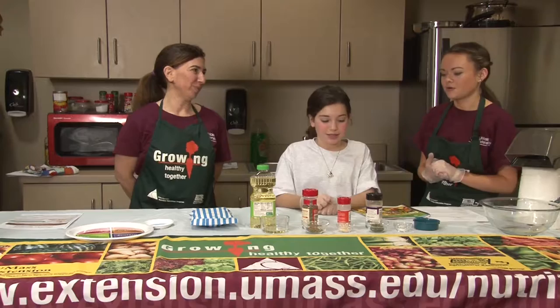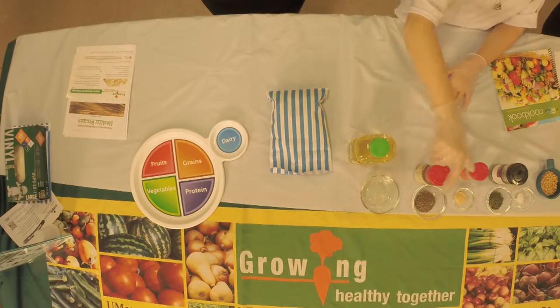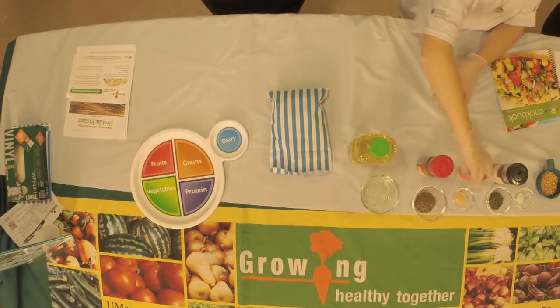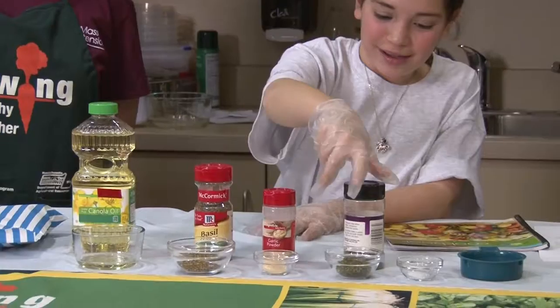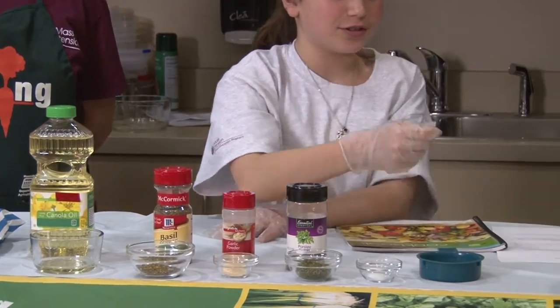So what are some of the things we're putting on our popcorn today, Leah? Some things are some canola oil, basil leaves, garlic powder, and parsley leaves, and also some salt. And we have the kernels for the popcorn.